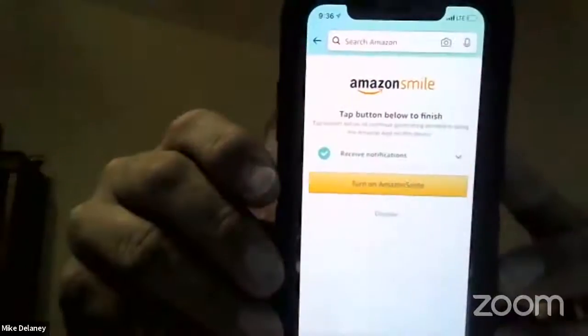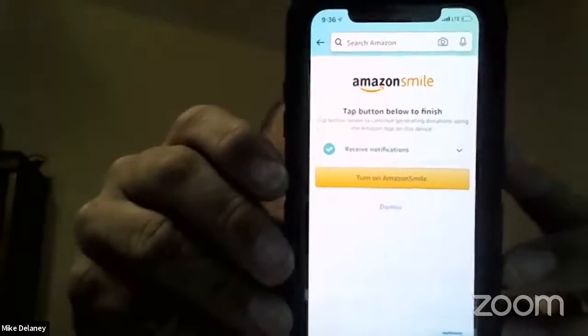It already has 'Turn on Amazon Smile' — that's what we're looking for — so hit that bar. It says 'Turn on,' and after hitting it right, it looks like that — it says 'Tap button below to finish.' You have to receive notifications. There are about three different screens if you haven't done this yet on your app. One is to turn on your notifications to track deliveries and such.